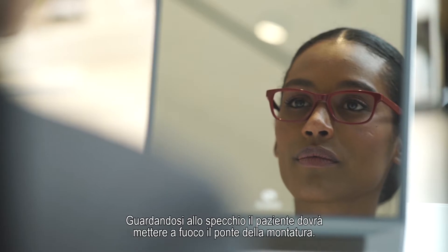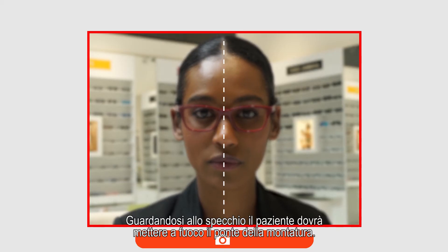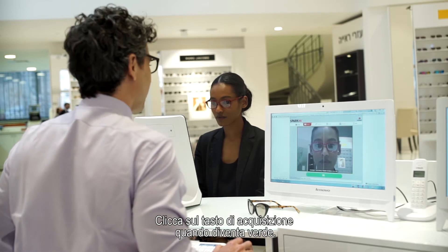The patient should be looking into the mirror while focusing on the frame bridge. Make sure that the picture on your screen is clear and in focus. Wait until the camera button turns green and click it.